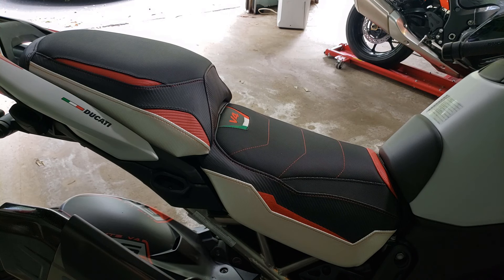That is how you remove your seat and access your battery on the Ducati Multistrada V4. Subscribe if you love motorcycles like we do. And always remember the motto: always be kinder than necessary. I'll see you in the next one.